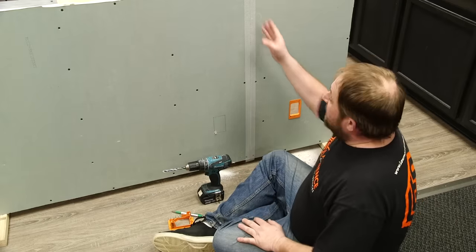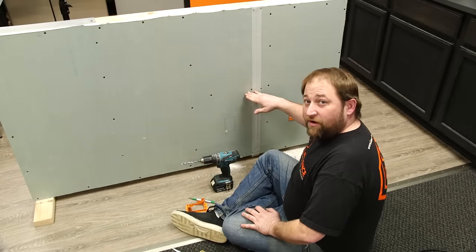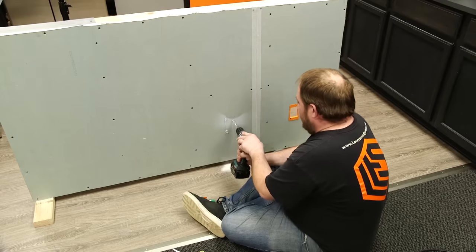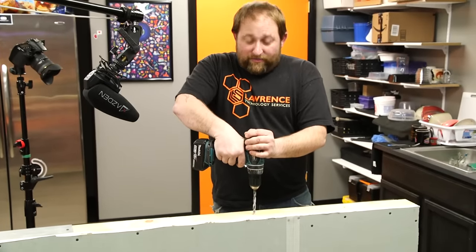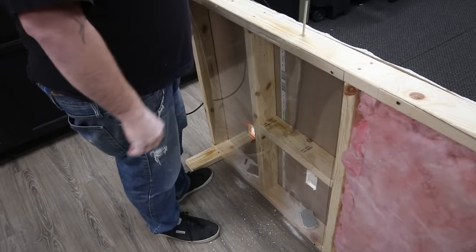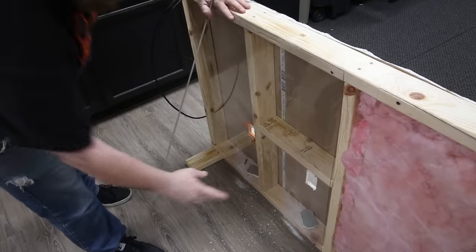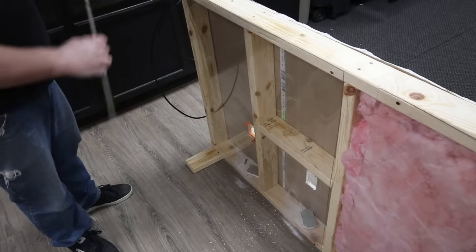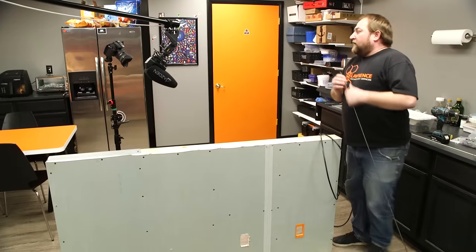Next we move into our second cavity. This is what happens when you start from the bottom — there's the potential of running into a fire stop, like we talked about. We're going to go ahead and drill our holes, come to the top of the wall and run our wire through. And there it is — we've run into an obstruction. That's our fire stop. Sometimes what you'll see in the wall cavity is a stud going across horizontally. That's for fire-stopping purposes — to stop a fire from burning up through the cavity and reaching your ceiling plenum faster.